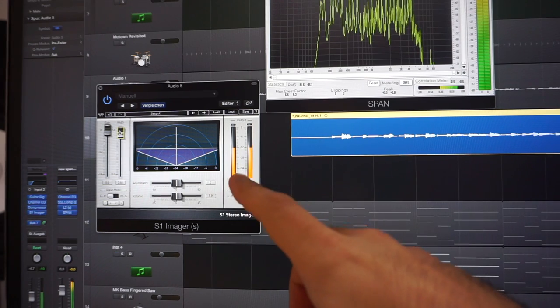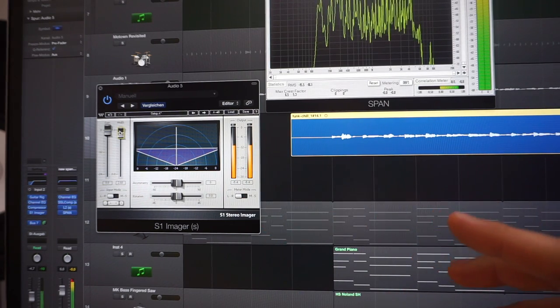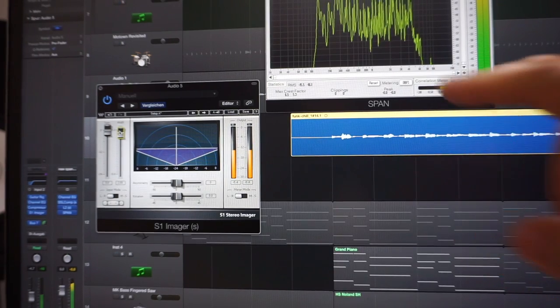I like to have a wide guitar sound so there's more space for the vocals, but be careful not to go out of phase. These are the basic settings for my guitar sounds — I tweak them a lot more at a later stage when I'm doing the mixing. It's very important to do the very fine details in context with all of the other elements.